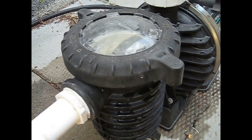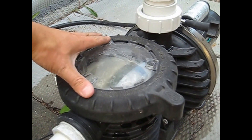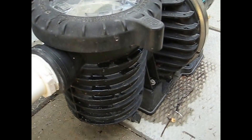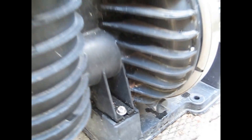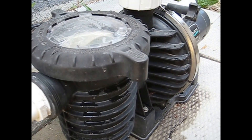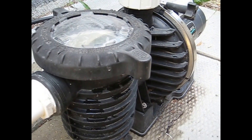And then for the pump, what you want to do is take off the lid. You want to pull out the basket, clean all that out of there, and then you'll find two plugs on here. There's one for the basket and then another one — if you peek under there, there's another one for the impeller. So you want to take both those plugs out and drain the water in both, so there's no water in the pump that can crack it over winter.